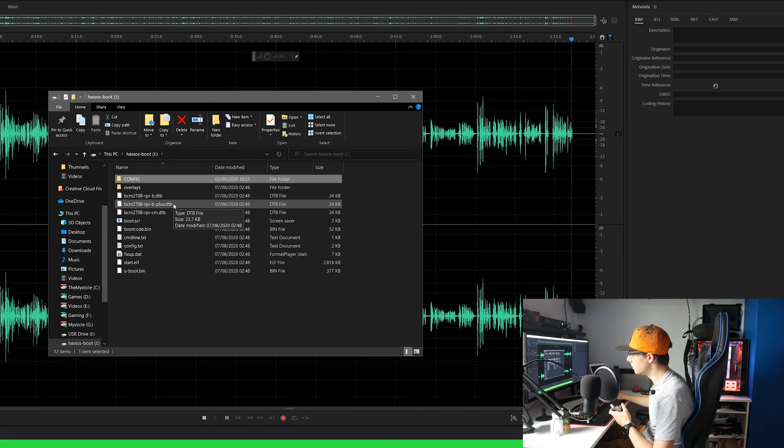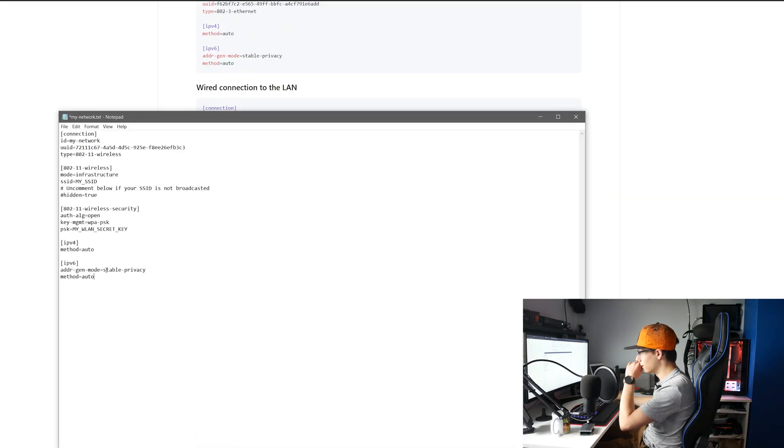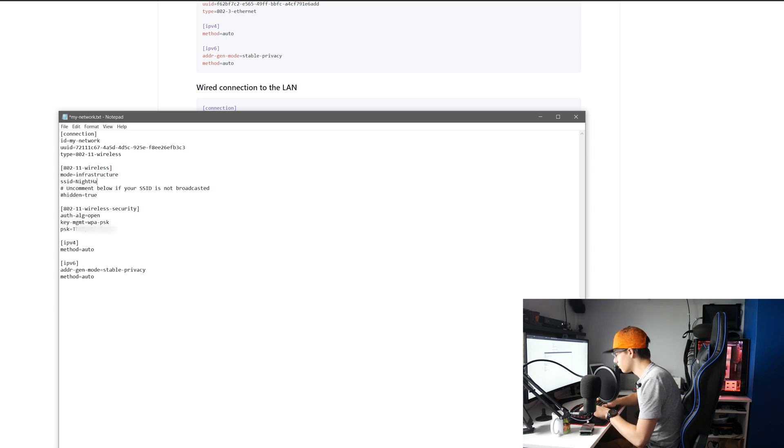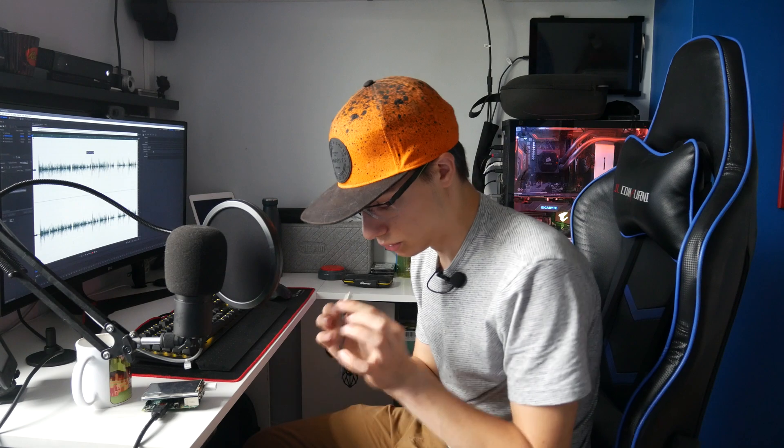After the SD card has been burnt, you need to create a folder called CONFIG in caps, a folder called network, then create a file called my-network. Into this file, paste the required template, put in your Wi-Fi password and SSID. Save the file and you should be ready to take out your micro SD card, connect it to your Raspberry Pi, and start everything up.